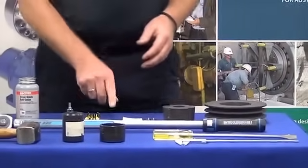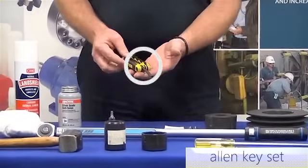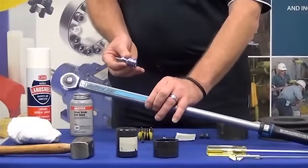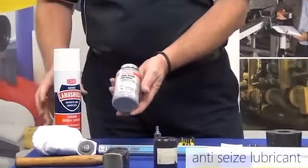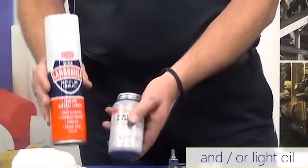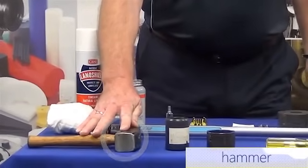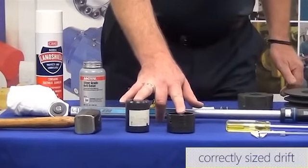Other components required: we need a key for the shaft, an allen key set, and an allen key adapter to match the torque wrench. We also require some type of lubricant — in this case an anti-seize product and/or a light oil. We will need a lint-free cloth. We also need a hammer for installation purposes, and also a correctly sized drift for installation.